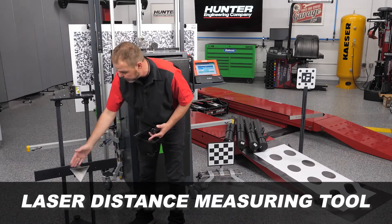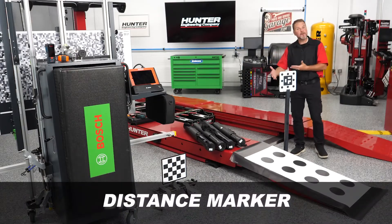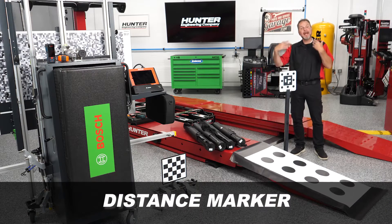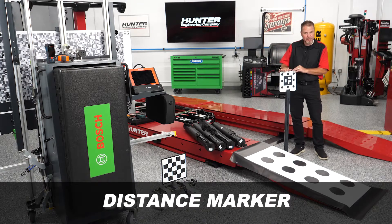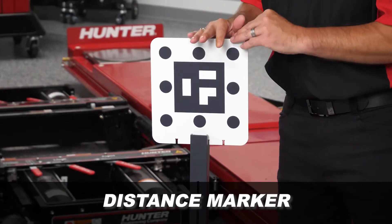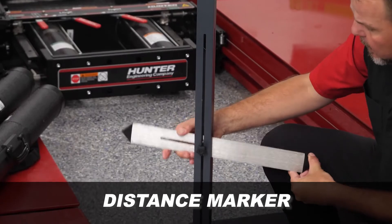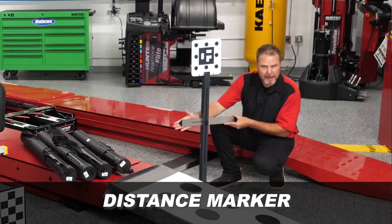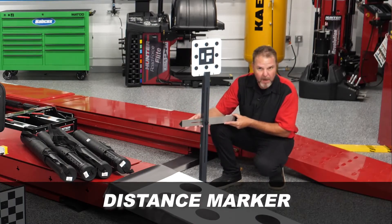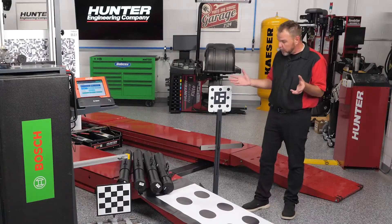We also have another target that's used with the rear and recognized by the cameras to help determine the reference or center line of the vehicle. The ADAS Link will walk you through where it needs to go — typically on one of the front wheels — and have you identify and position it accordingly, typically pointing to the actual center of the rim when doing your calibrations.